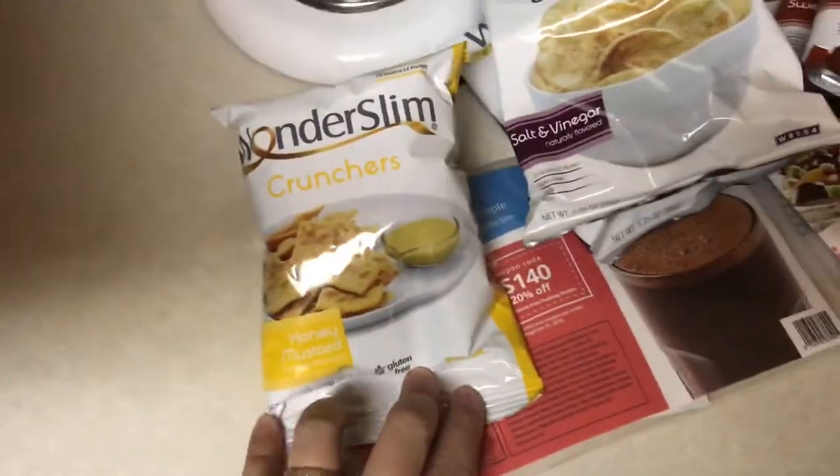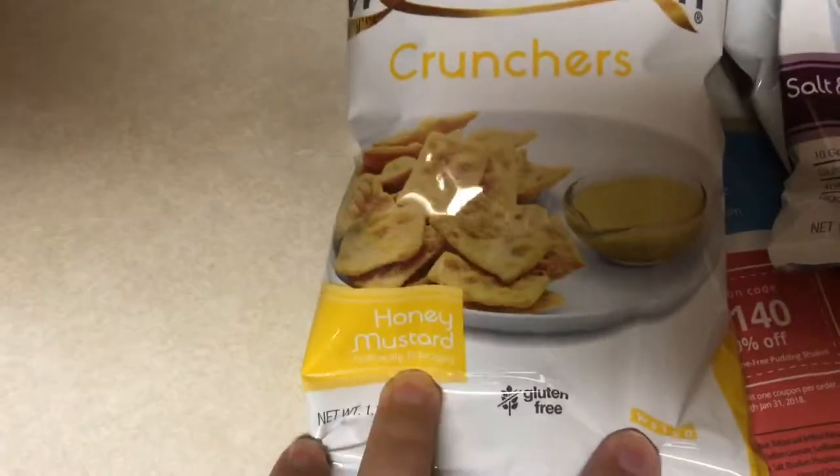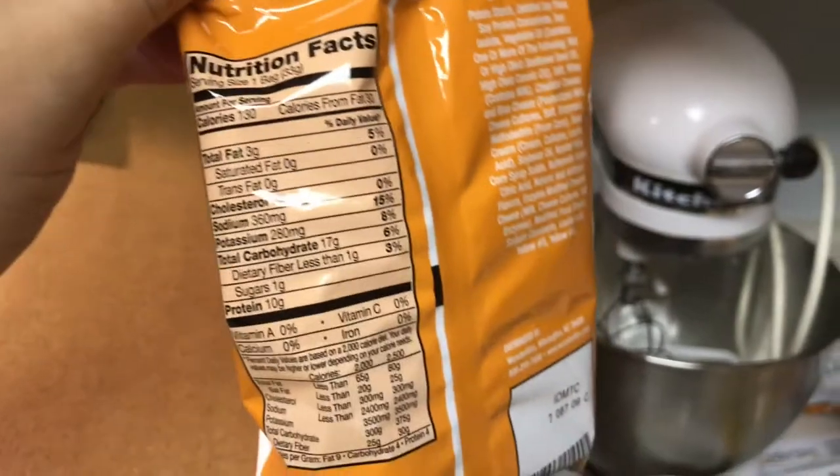I also got some crunchers because crunchy things are my thing. Honey mustard crunchers and cheddar crunchers. These are even more carbs — 17 grams and 130 calories. So definitely these are not going to be things I can eat all day every day like I would have loved. That's all my crunchy things.